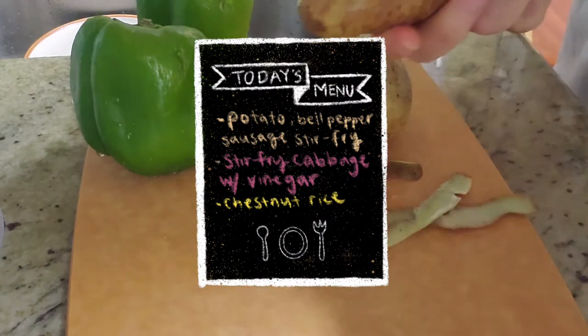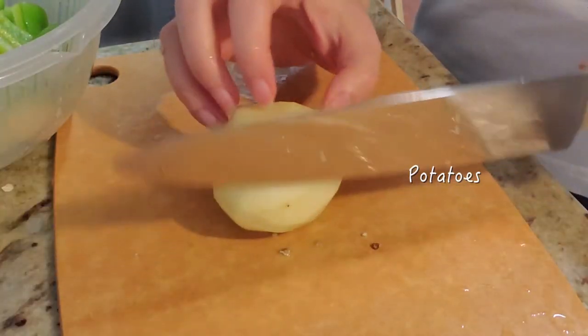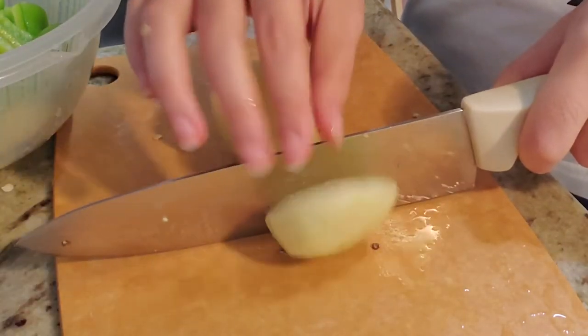And for tonight's menu, we have potato, bell pepper, and sausage stir fry, stir fry cabbage with vinegar, and chestnut rice.